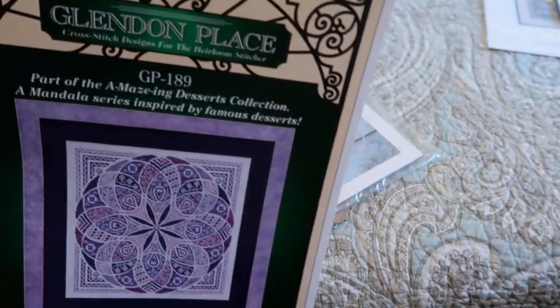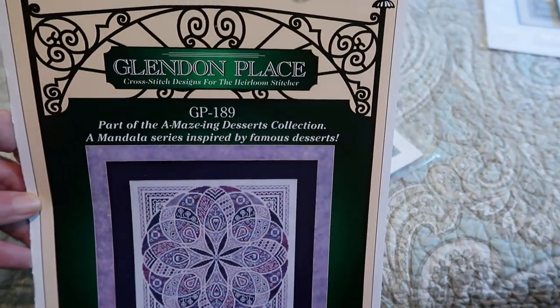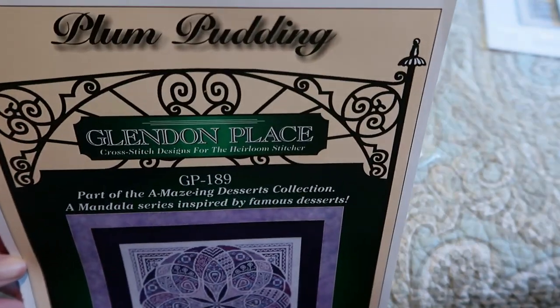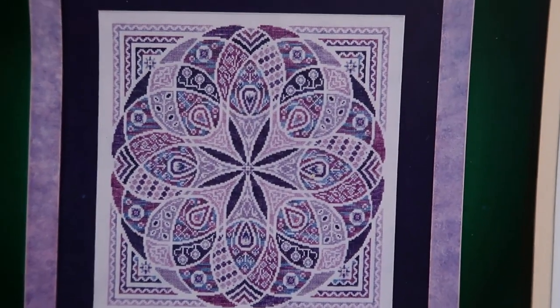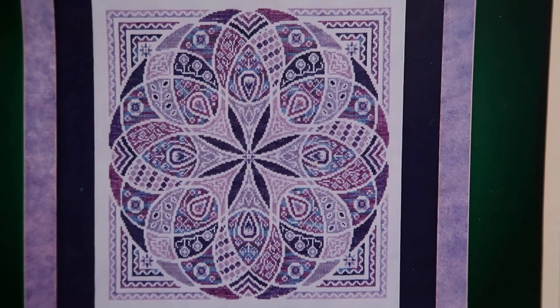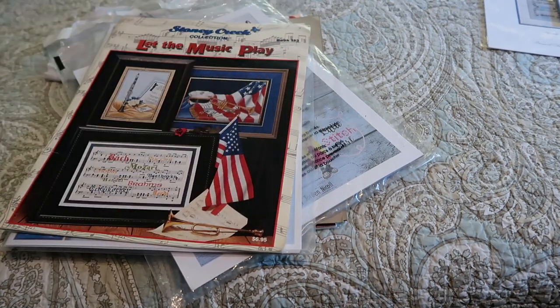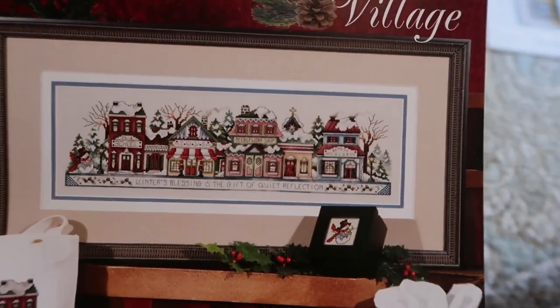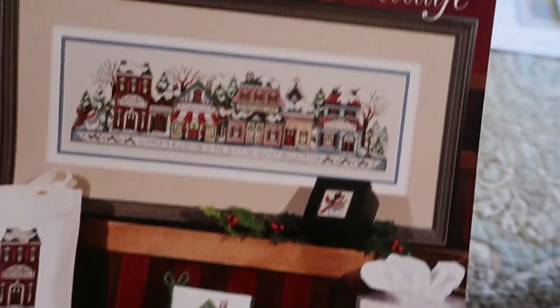I like them and I probably have a lot of Stony Creek. This is another Glendon Place called Plum Pudding — beautiful, those purples are charted in Dinky Dye silks — part of the Amazing Desserts series. And speaking of Stony Creek, here we come to Winter in the Village — I think I've now covered all four seasons of the village.